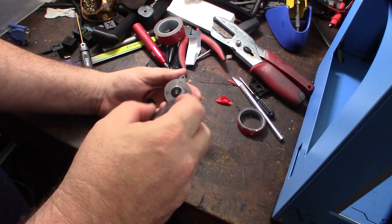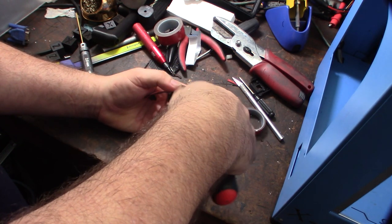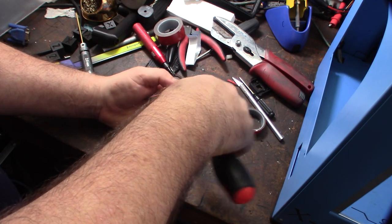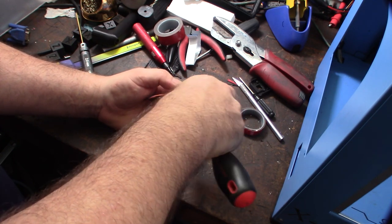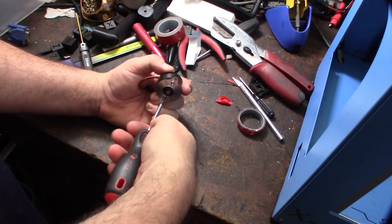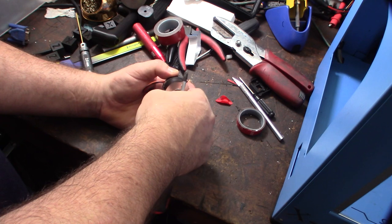It looks like there's just two screws to separate this thing. I might not be able to get that off because the bearing's pressed on there — most likely I'm not going to get the bearing off. If it's a front bearing, hopefully it's a back one. I don't even know if I can replace the bearings. We'll see — looks like a couple screws here. I just know that this thing is locked up.